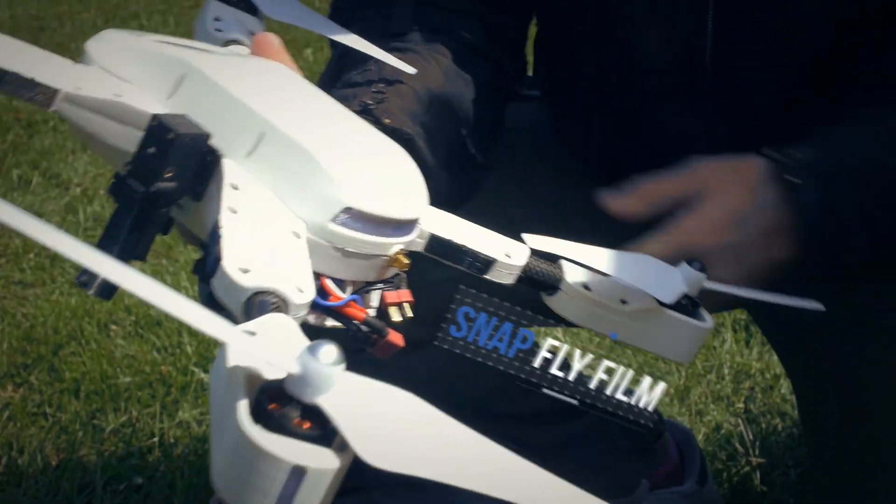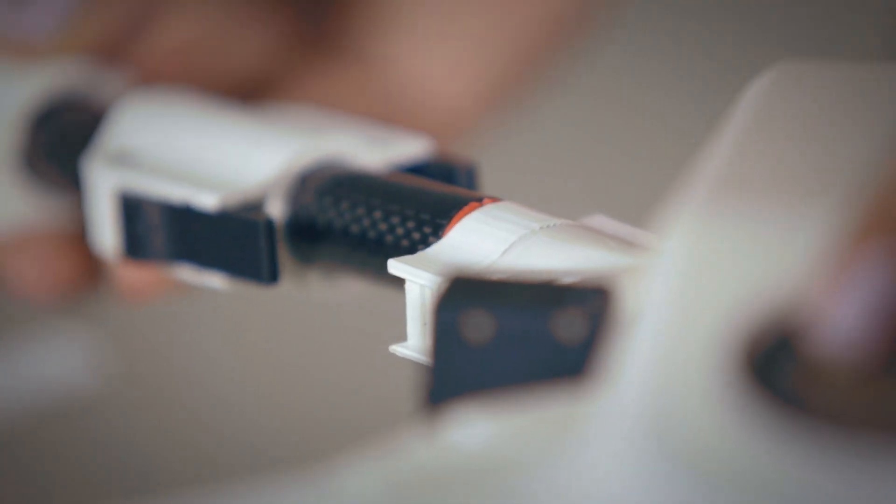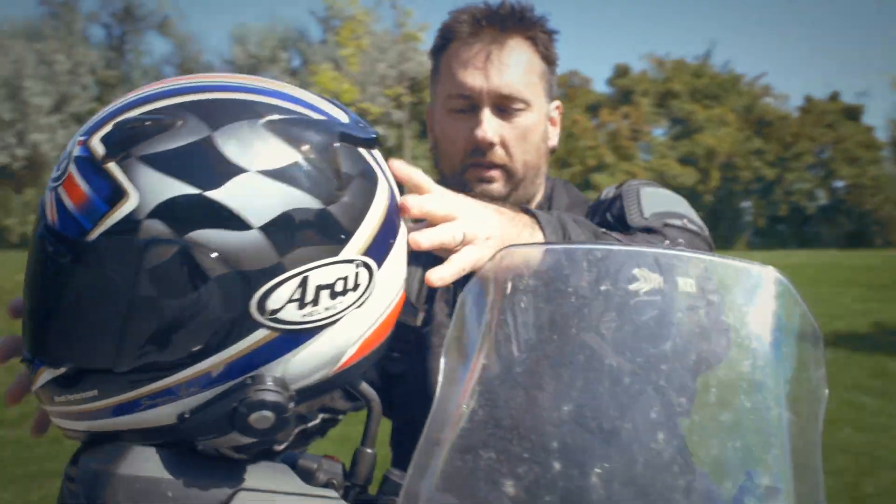A drone that you can snap together and take apart in less than one minute, and when you're done you just put it into your hardshell backpack and take it anywhere that you want to go.